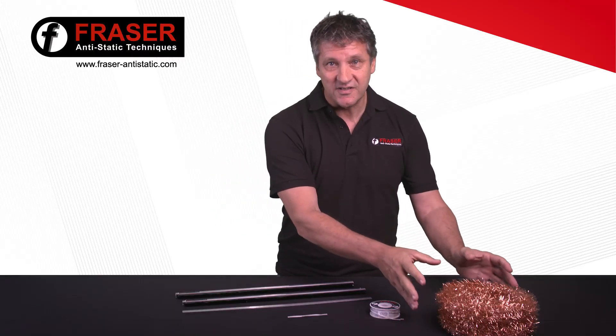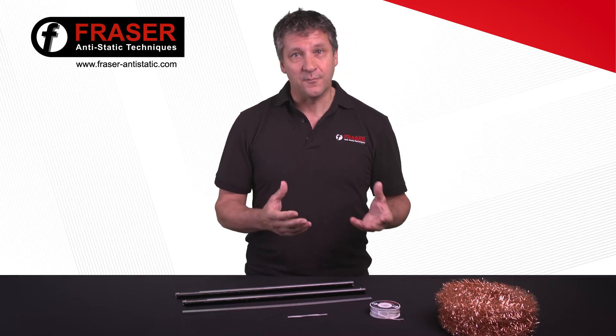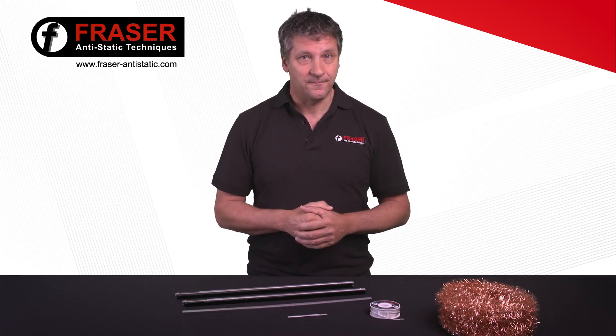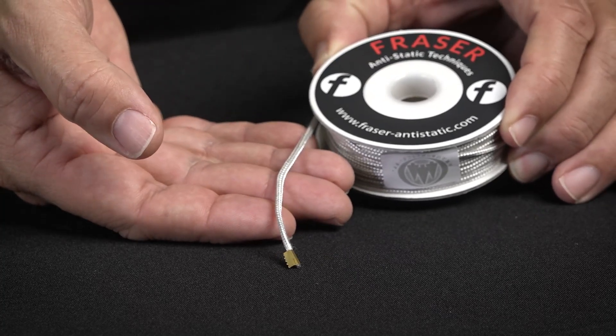801 tinsel is 99% pure copper with multiple copper strands and a wire core to give positive grounding and strength. Finally, the 850 cord is available in elasticated and non-elasticated versions.